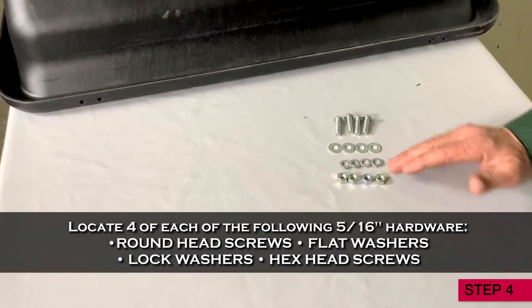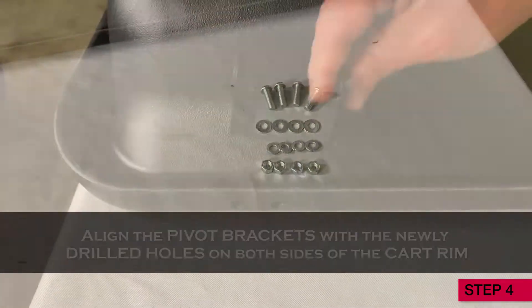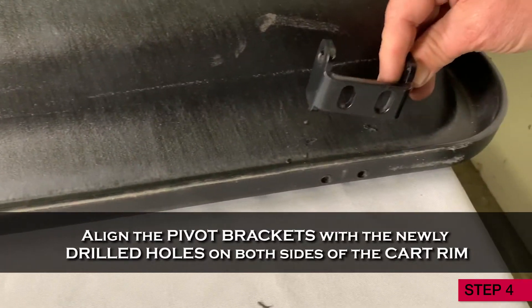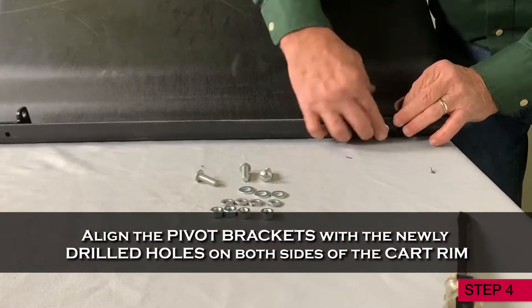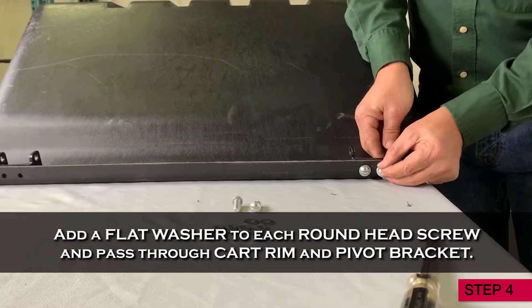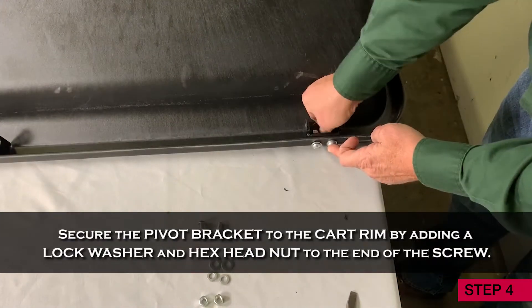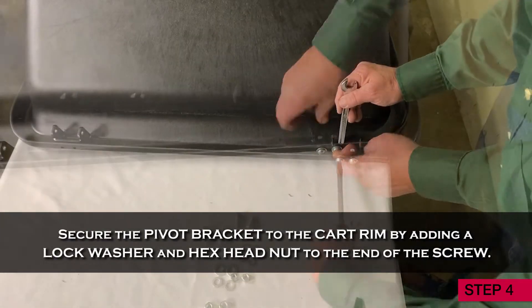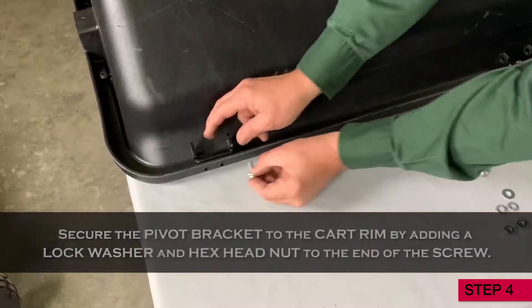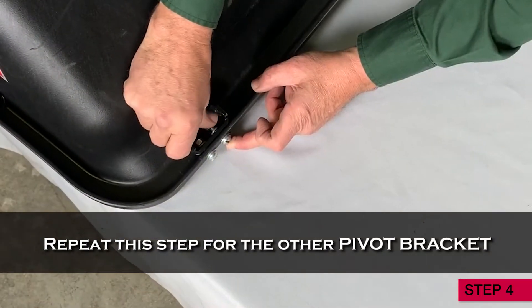Locate four of each of the following hardware: round head screws, flat washers, lock washers, and hex head screws. Then align the pivot brackets with the newly drilled holes on both sides of the cart rim. Add a flat washer to each round head screw and pass through the cart rim and pivot bracket. Secure the pivot bracket to the cart rim by adding a lock washer and hex head nut to the end of each screw. Repeat this step for the other pivot bracket, securing it to the cart rim using the hardware.